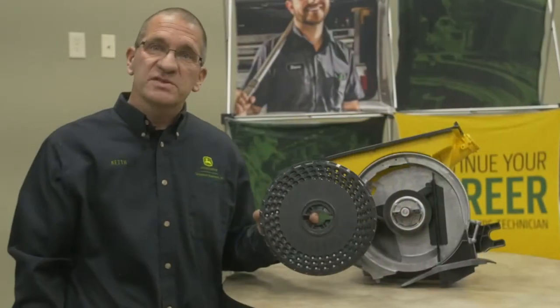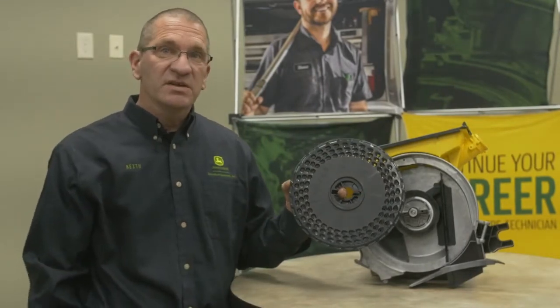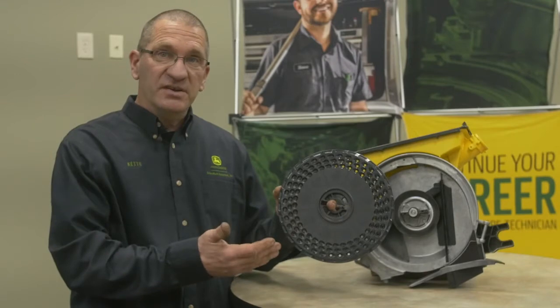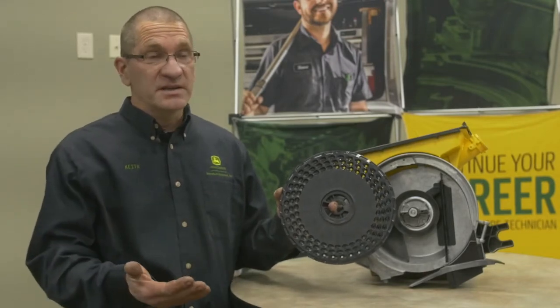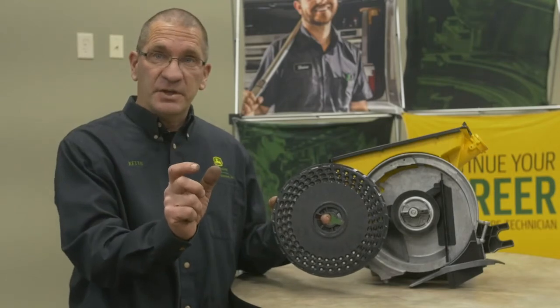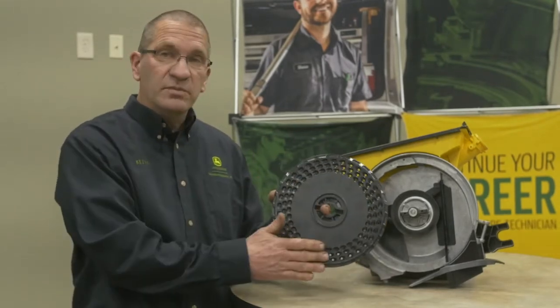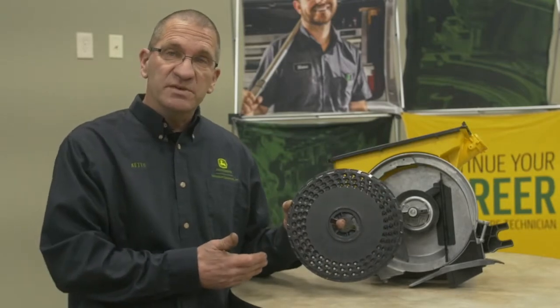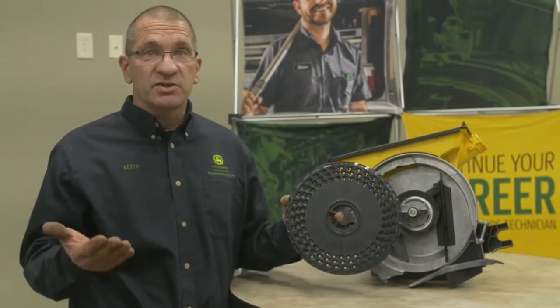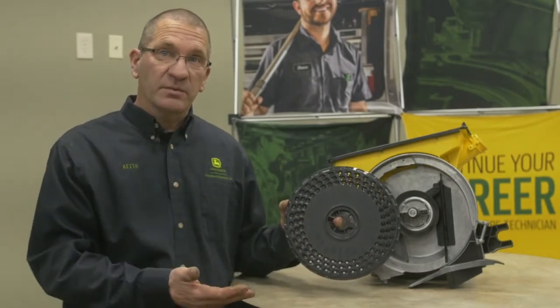If you're going to plant soybeans, you would change the disc. This here is a soybean disc — a cell-type disc, whereas the other one is a flat disc. You would remove the knockout wheel and add a flat blade as a scraper to get the seed out. Install this and do the same adjustments. Then go into your monitor and change the number of holes for this disc so you get the correct population.